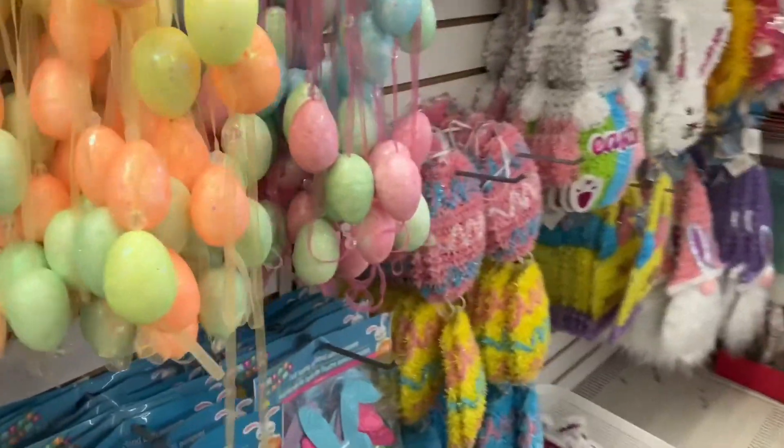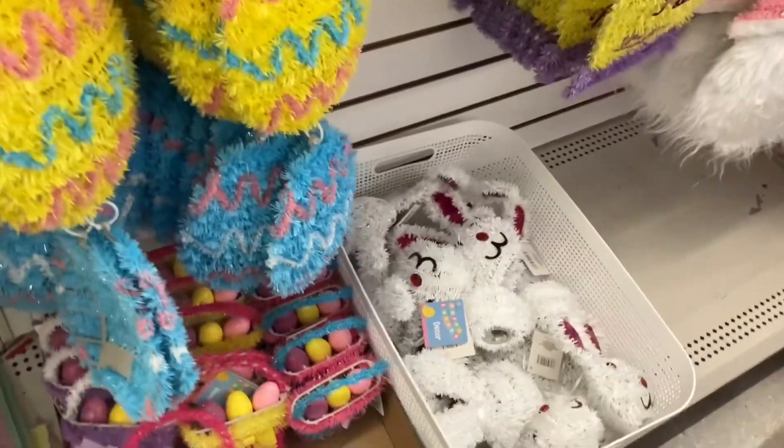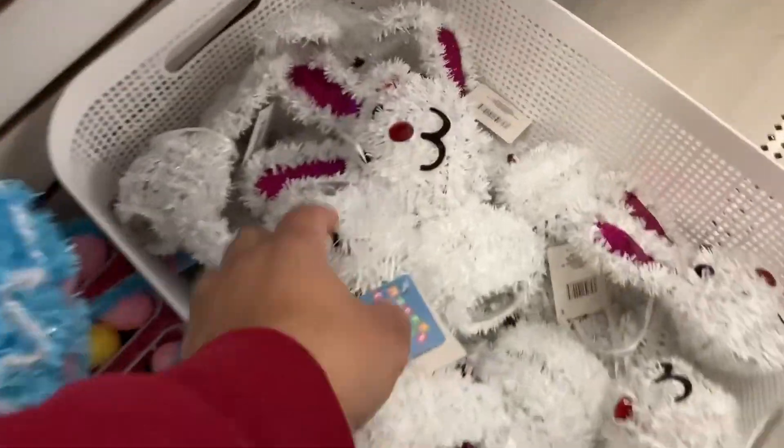Dollar Tree is open, so I went to a Dollar Tree near me to pick up some more Easter egg making supplies. I wanted you guys to shop with me at Dollar Tree. I'm also looking for inspiration for Easter basket ideas, so let's go shopping.